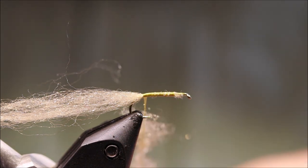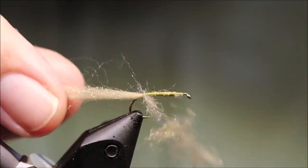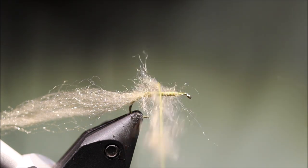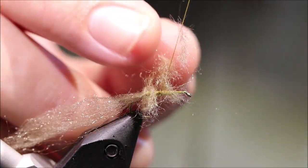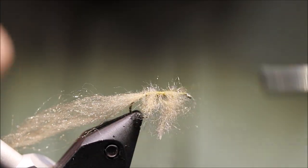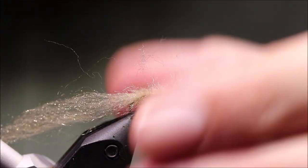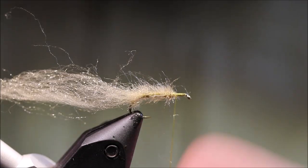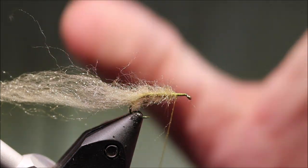Spin the bobbin again to make sure the thread's all corded up, then just dub this forward. Don't worry if there are bits that look a bit loose or straggly — just touch them back onto the thread. And that's your body: this nice, really buggy, very translucent finish. It's not a tight rope — the only solid parts are the hook and the thread underneath, but the light just passes through it. It really does look fantastic.